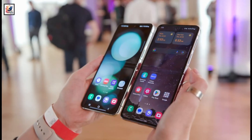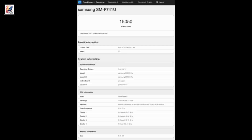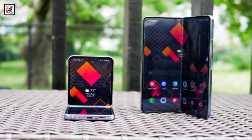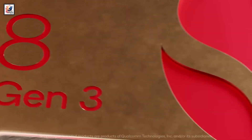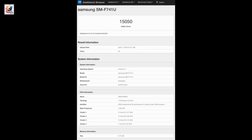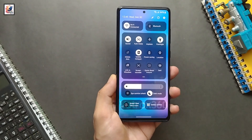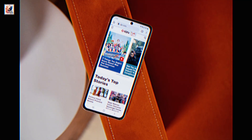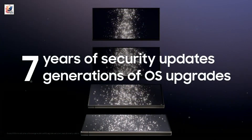A Galaxy Z Flip 6 benchmark appeared on the Geekbench website this week, revealing some key features of the upcoming phone. According to the benchmark, Samsung's upcoming clamshell foldable smartphone features the Qualcomm Snapdragon 8 Gen 3 chipset, and the benchmark unit had 8GB of RAM. The phone will also ship with One UI 6.1.1 based on Android 14 out of the box, and should get 7 major OS updates and 7 years of security updates.